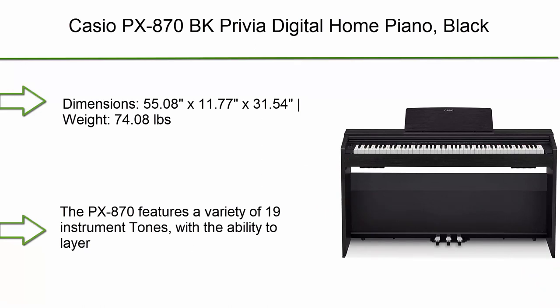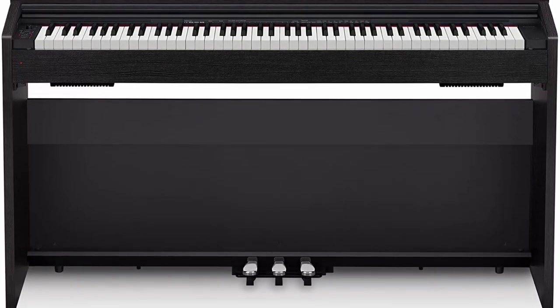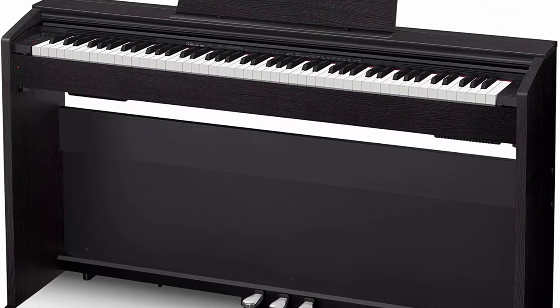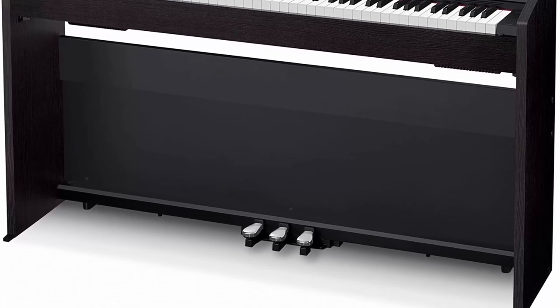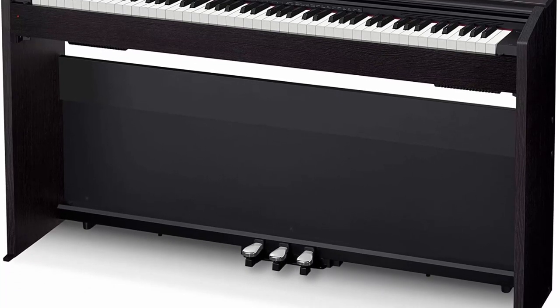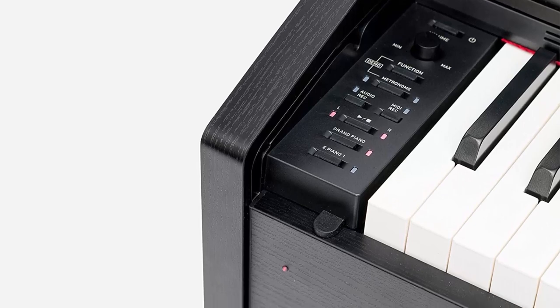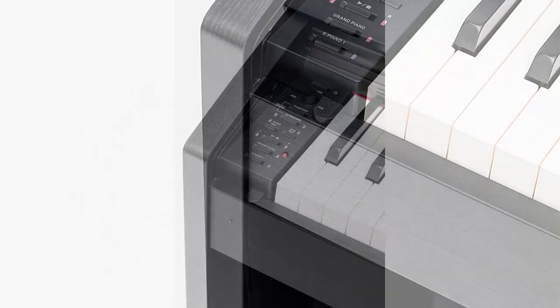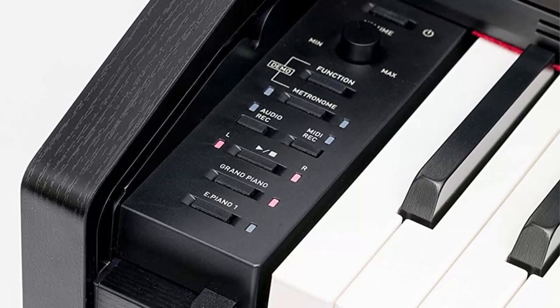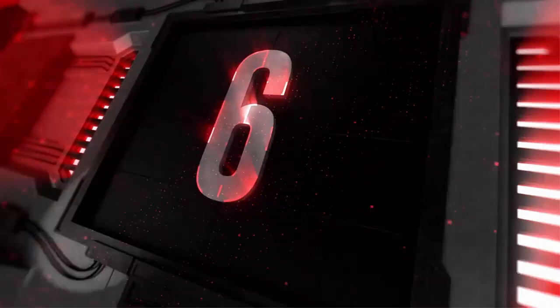Number 7: Casio PX-S800 Privia digital home piano in black. Dimensions: 55.08 x 11.77 x 31.54 inches, weight 74.8 lbs. The PX-S800 features 19 instrument tones with the ability to layer and split them as needed. Touch response offers three sensitivity levels plus off, with 256 notes of polyphony. The tri-sensor scaled hammer action keyboard captures dynamics with unparalleled speed and accuracy, with a powerful 40-watt amplification system.